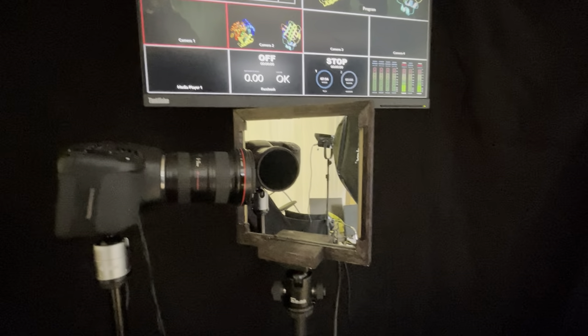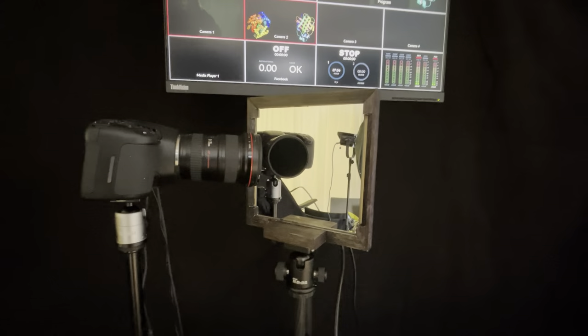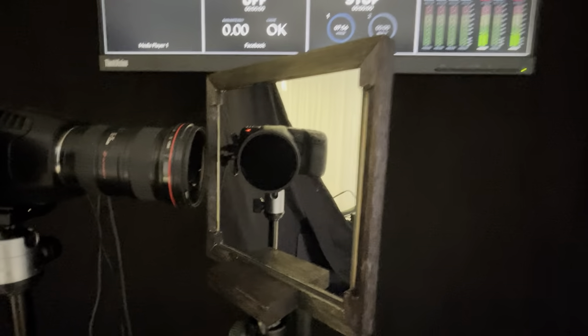We built our own mounting device so I could put the mirror on a separate tripod. Do you see the black lens there? The reason it's black is to get rid of the reflections — here we're using a circular polarizing filter.